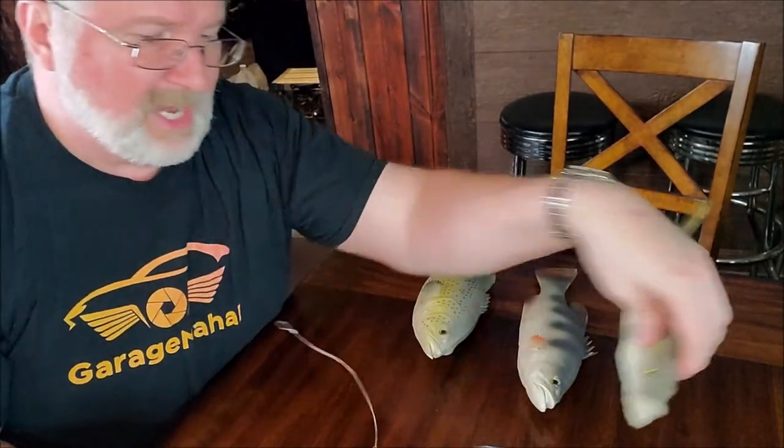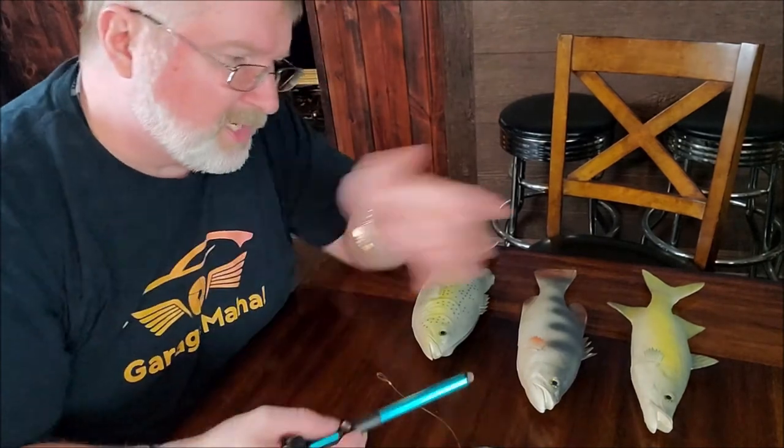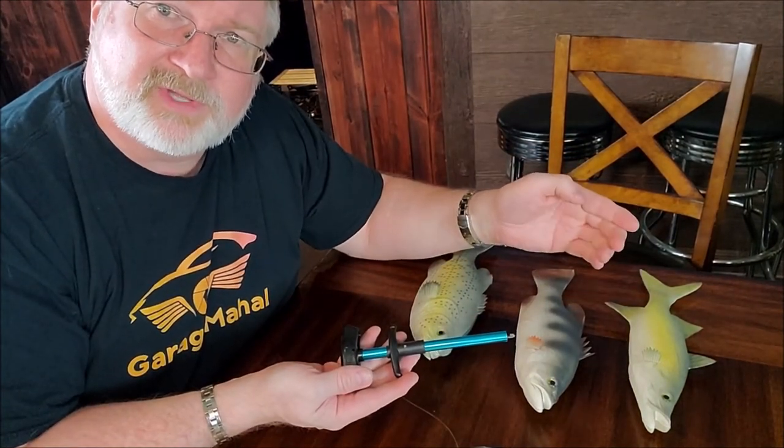If that fish has any type of teeth or one of those really sandy-type jaws, this is definitely going to save your fingers. Anyway, Brian from GarageMall — thanks for watching and thanks for checking out my fish hook remover. Be safe out there.